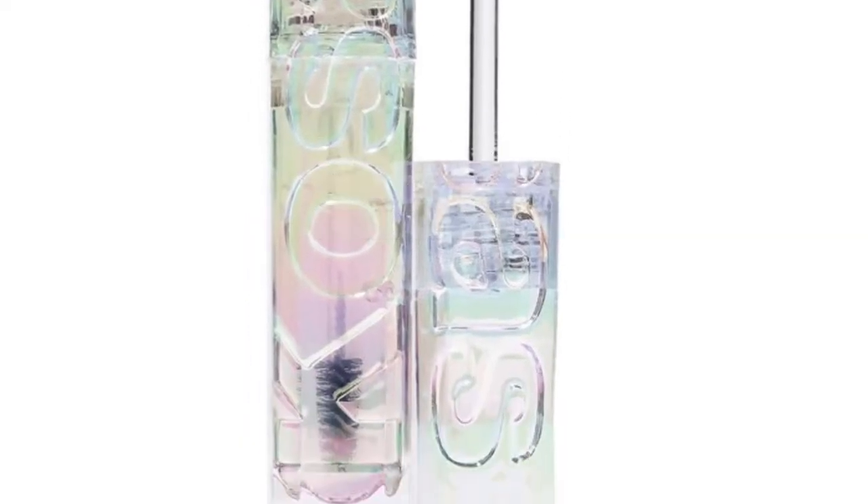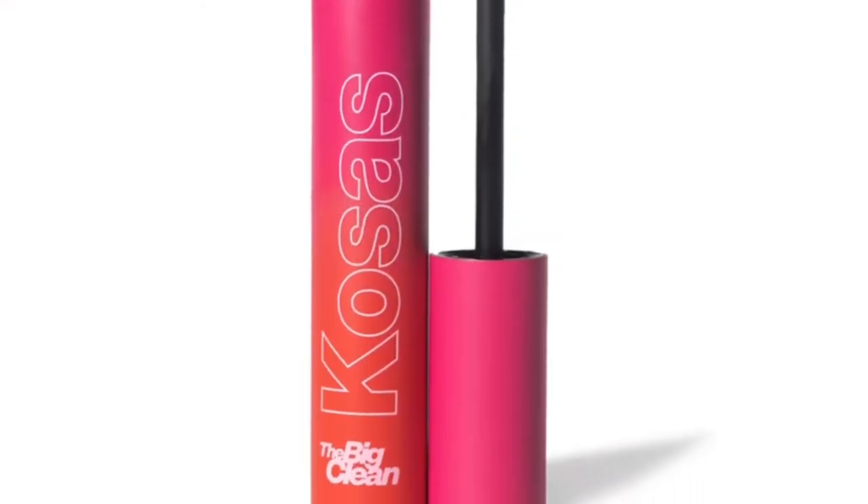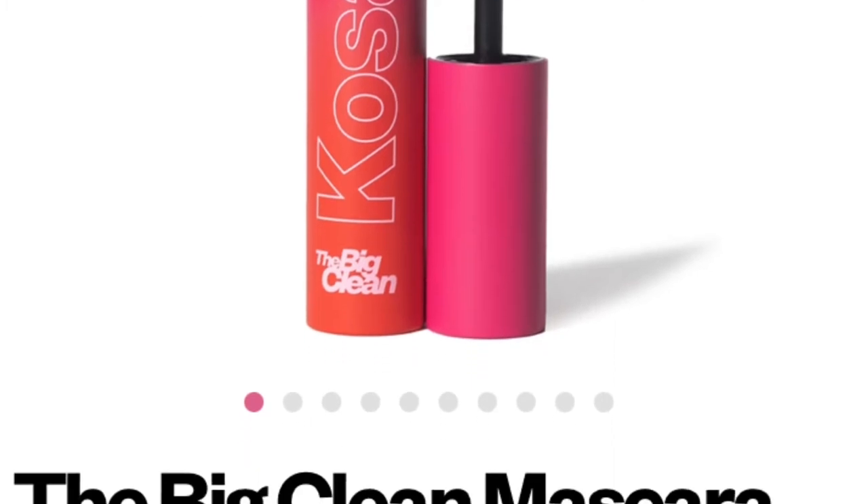I also got a sample of the Kosas Airbrow, a clear brow gel — the cutest tiny little sample I've ever seen. I applied it to one brow just to shape it; there's no color at all. I'll let it sit and come back to check it. Moving on to the Big Clean mascara — it got clumpy and spidery really, really fast. I don't care for that look, so I'll let that sit and see if there's any fallout by the time we're through with the other products.